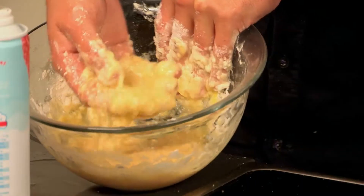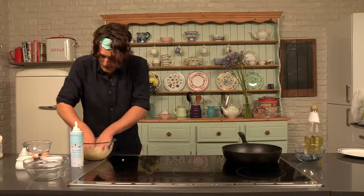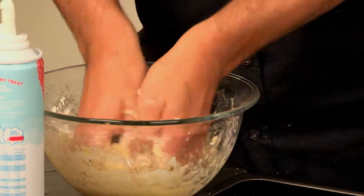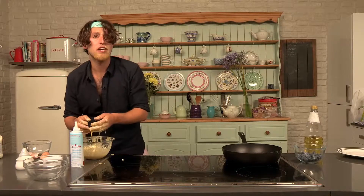As you can see, I'm mixing together to get a nice consistency. What you're looking for is a smooth kind of texture. Mmm, that tastes absolutely delicious.